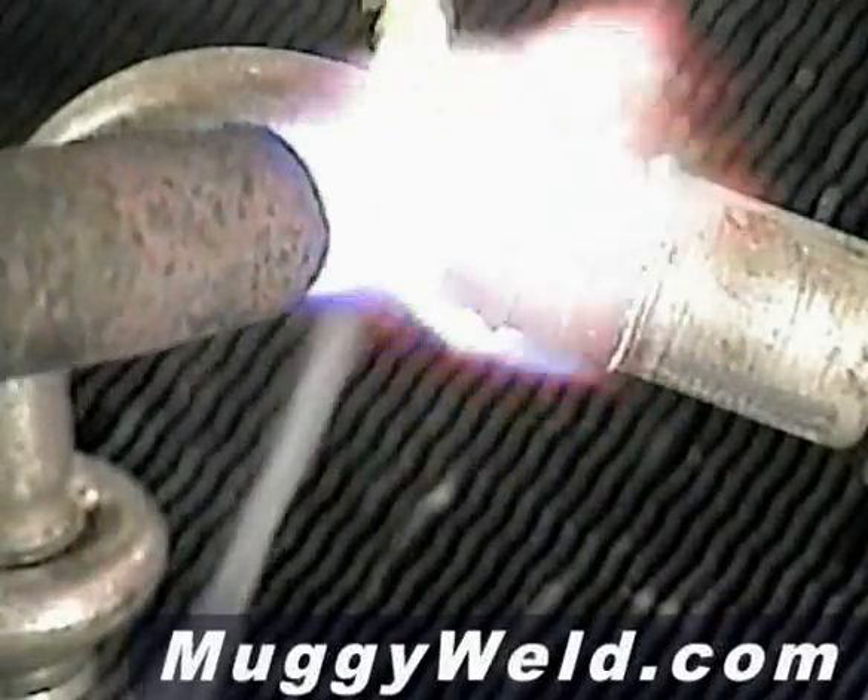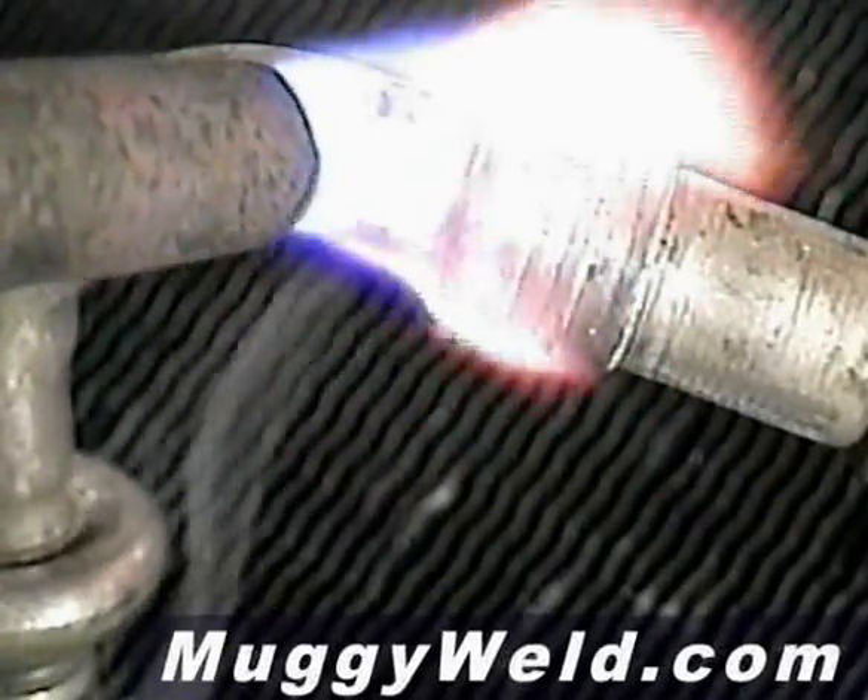Always keep your heat moving when you're doing a piece of aluminum. I'm applying the flux there.